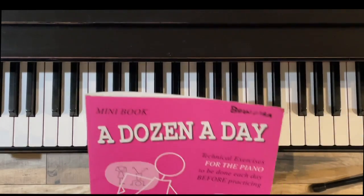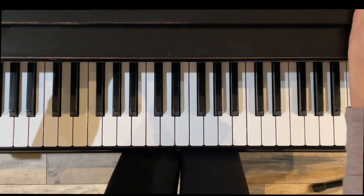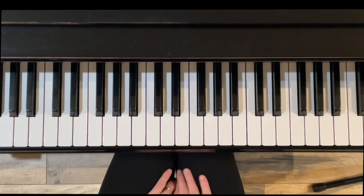Hello, and thank you for watching. This is a short video for the Pink Dozen a Day book. It's called the mini book, and this tutorial will be on group five, which is the last chapter in the book.